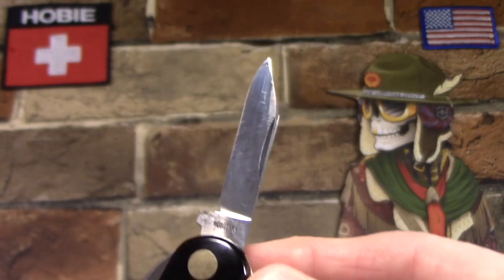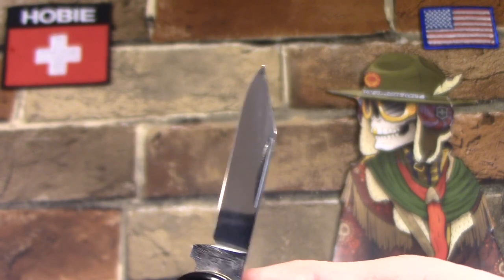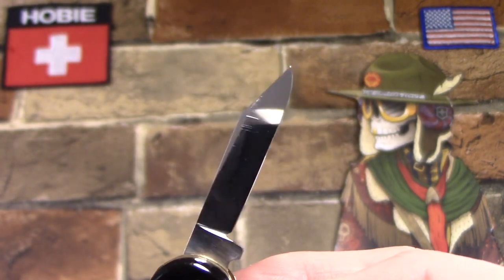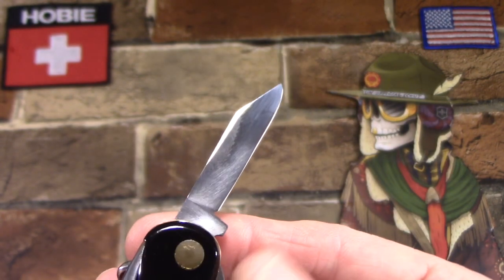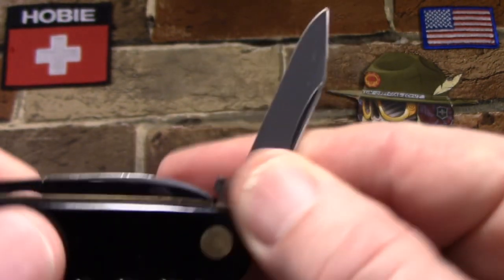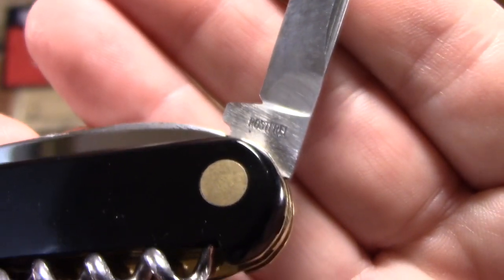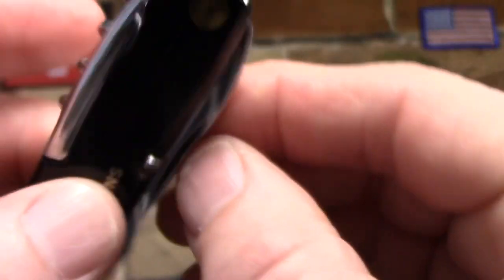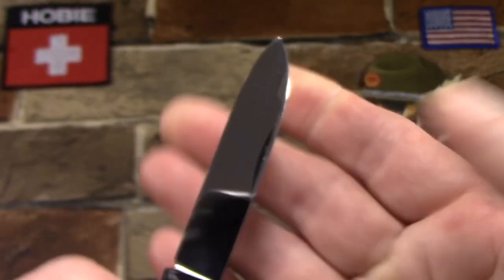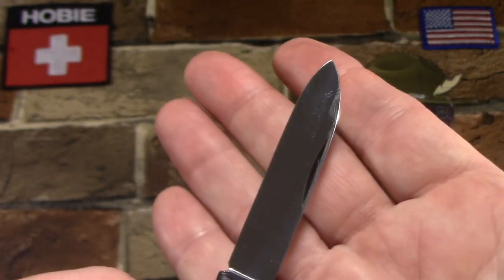Here we have the secondary blade, which is a pen blade — a clip point pen blade. These tools are all in good shape, not chipped or broken, the edges on the blades are good, pretty sharp, not too many scratches. This blade does have a stamping that reads 'Rostfrei,' which means rust-free in German, indicating stainless. And here's the main blade — it's a long, slender spear point blade with a crescent nail nick, also in good shape.